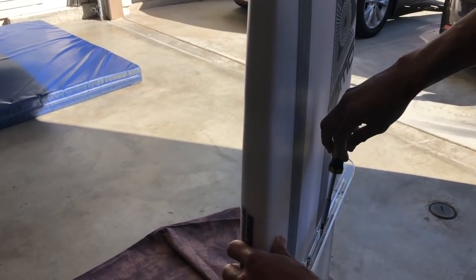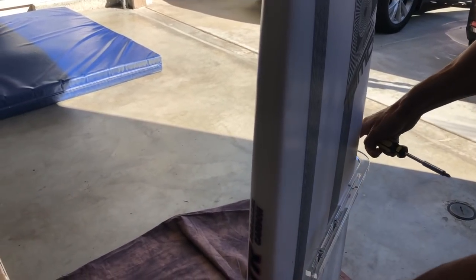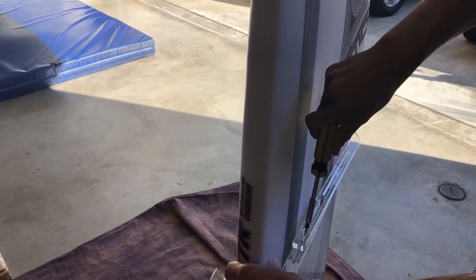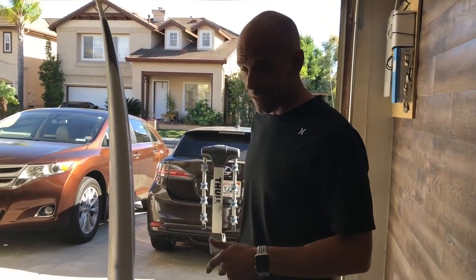Actually I'd like it a little bit tighter, so you just loosen that up, push it together, and tighten it down. There you go, I'm set. This is a cool way to display boards — for surf shops and stuff, this thing's killer.